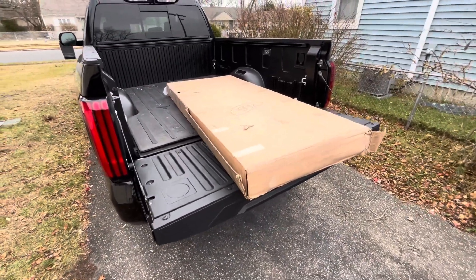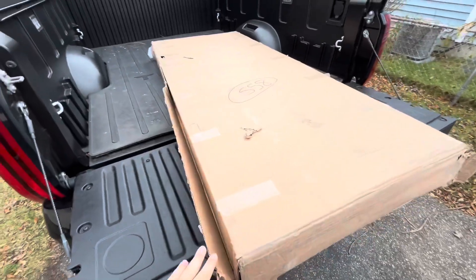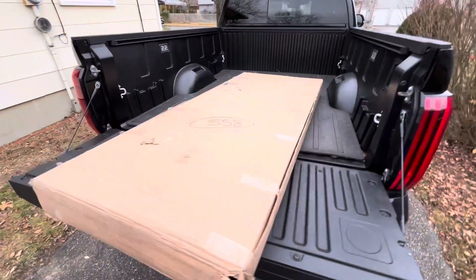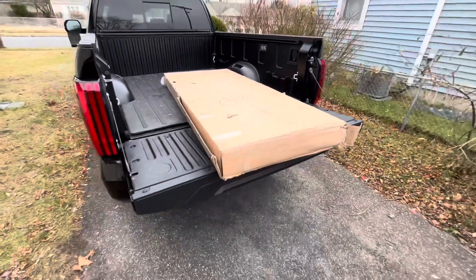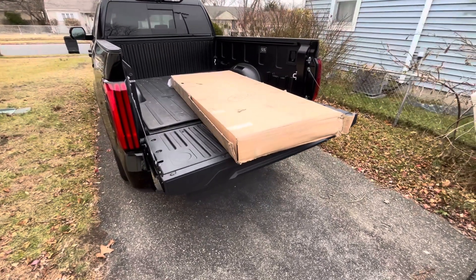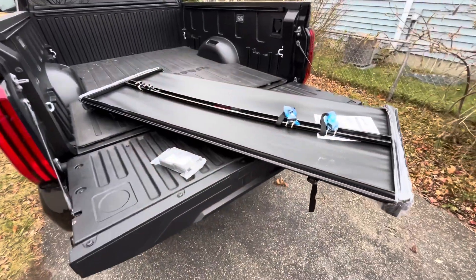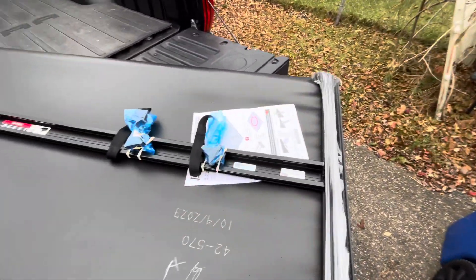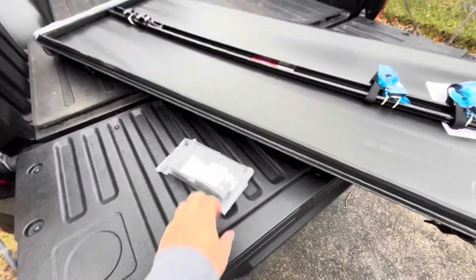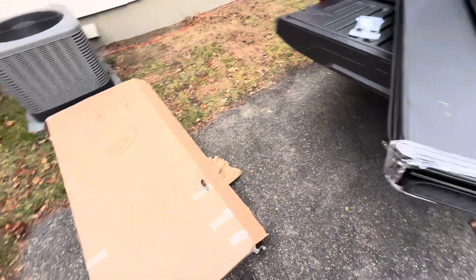Here's the tonneau cover. It was delayed in shipping a few days — supposed to come Saturday, then Sunday, then Monday, finally got here Tuesday. I haven't opened the box at all. The box is in pretty rough condition on pretty much all corners; there's a hole up there. Hopefully this doesn't turn into a situation where it's broken and I have to send it back. Let's hope everything goes well. But opening it up — everything looks to be in order, no issues. It has the instructions, everything wrapped up pretty good. Some brackets, pretty simple looking trifold cover.